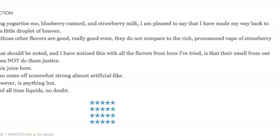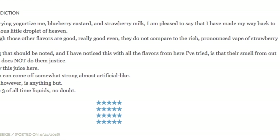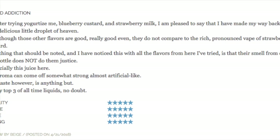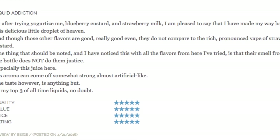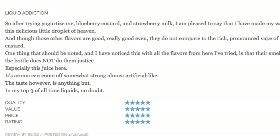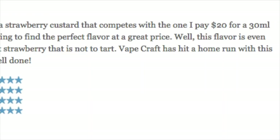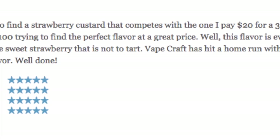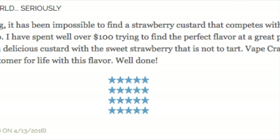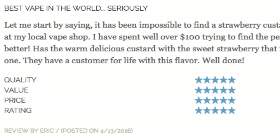I can't find any reviews of this online except on their own website, so I'm just going to mention three here. The first one is five stars — this person says he's tried several of their other flavors, and although they're good, they do not compare to the rich pronounced vape of Strawberry Custard. He also mentions the smell from the bottle does not do it justice, as the aroma can come off somewhat strong, almost artificial-like, but the taste is anything but. The next review says 'best vape in the world, seriously' — he says it's been impossible to find a strawberry custard that competes with the one he pays $20 for at his local vape shop, and this flavor is even better, with warm delicious custard and a sweet strawberry that is not too tart.